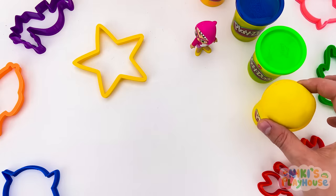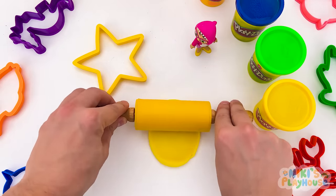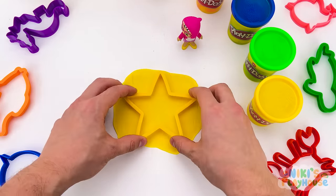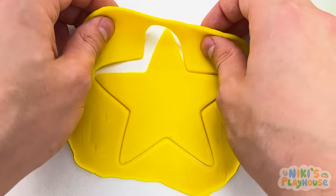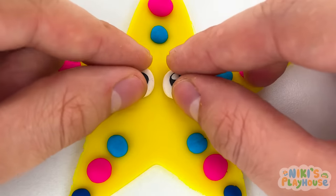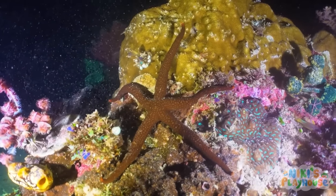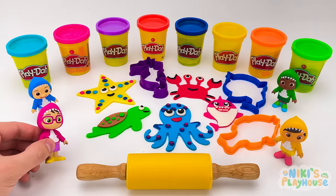Let's try the big yellow star shape next! What do you think it is? That's right! A starfish! Which color dough? Yellow! Roll the dough wide and long! To make it thin and flat! Now we can press in the shape! We're ready to peel it out! Then decorate with blue and pink dots! Add the eyes, a smiley mouth! Yay! It's done! Did you know that starfish can't swim? Instead, they walk or crawl over seaweed and rocks!